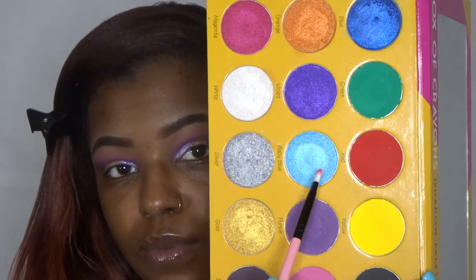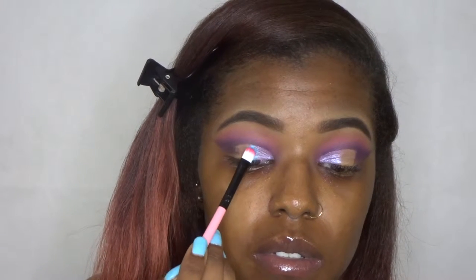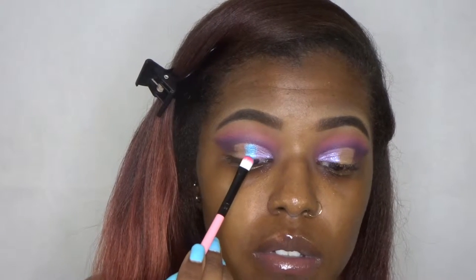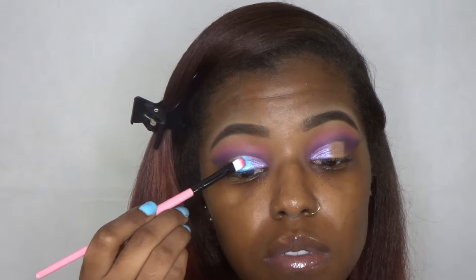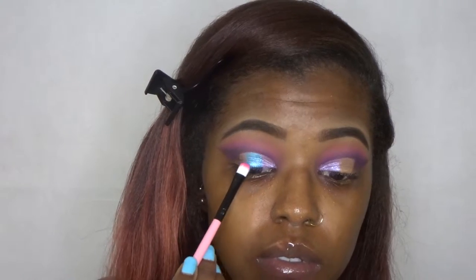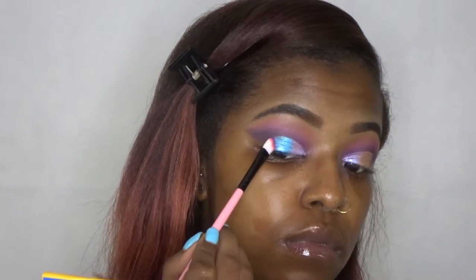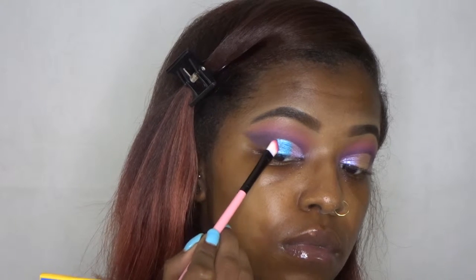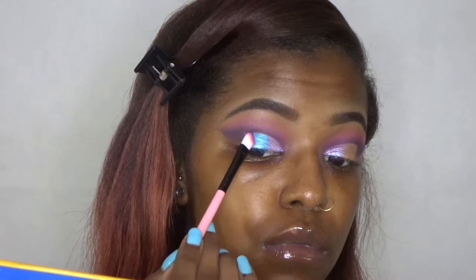Going back into the Crayon Box palette, I'm going to use baby blue and that is going to be put on the center of my lids. That blue is just so pretty — it went on so smooth and I loved it. I'm really loving blues right now so I just had to throw some blue in. Now I'm taking purple and that is going on the outer corner of my eyes and blending into that darker shade.